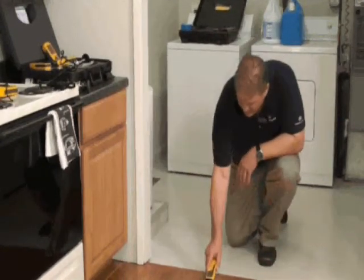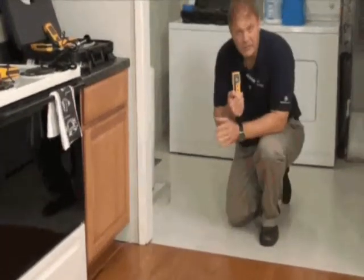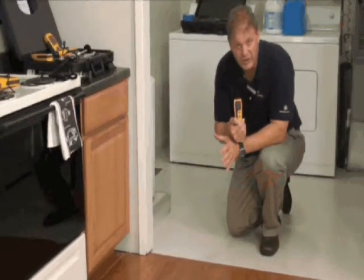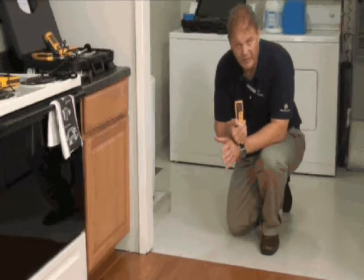We can also use it on surfaces like wood floors to measure depth here as well. The great thing about the Protometer Aquant is you can really quickly evaluate an area for high moisture, and then our recommendation is that you take quantitative measurements with a pin-type meter.